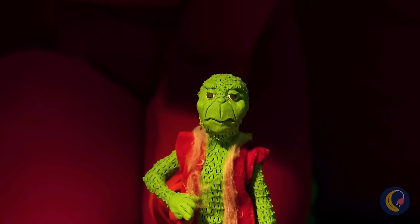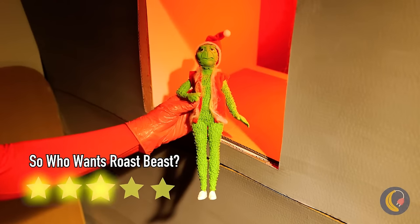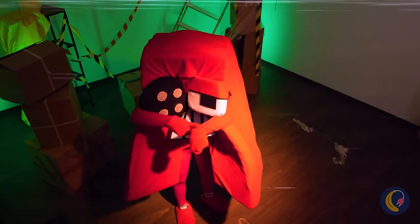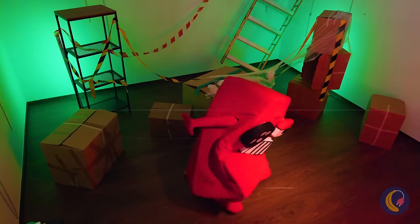Now put on a Santa hat and go find Max. Hey, we're waiting over here! Come on, it's button-pushing time.